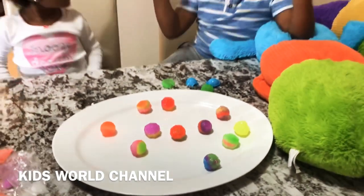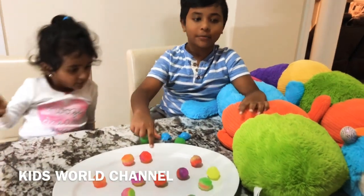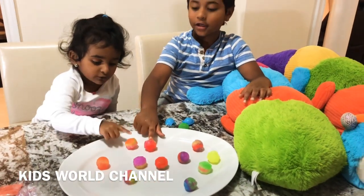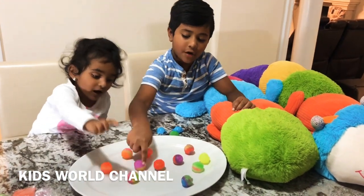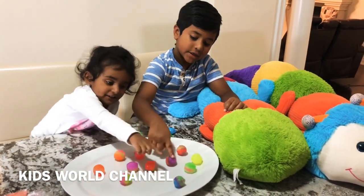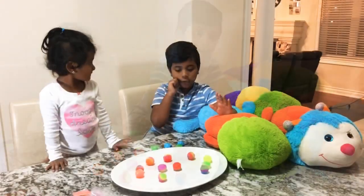Hey guys, count with us — we're going to teach you the numbers with our bouncy balls. One, two, three, four, five, six, seven, eight, nine, ten!